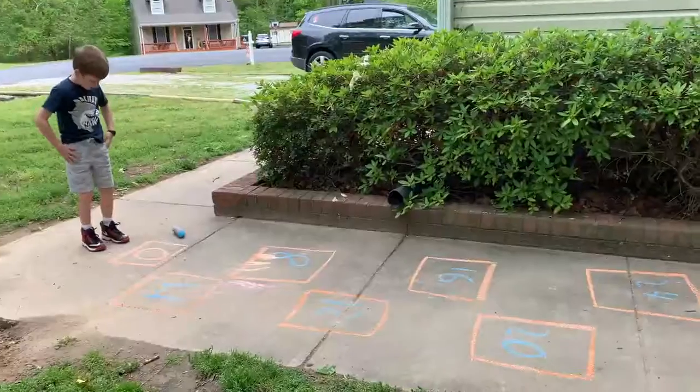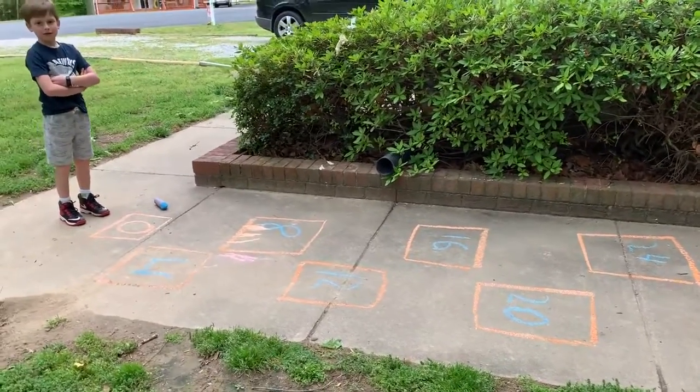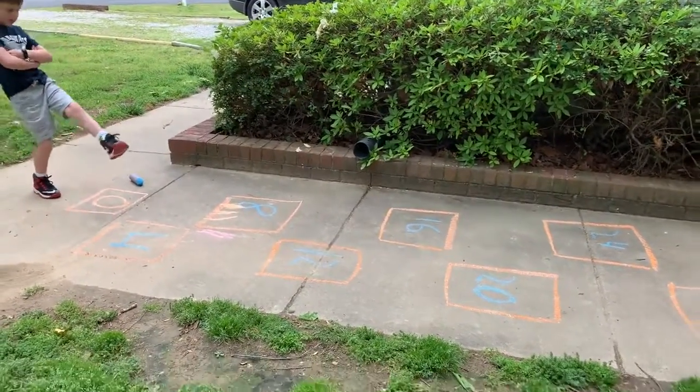My son is in second grade and we are going to work on skip counting by fours with him today. I've drawn 10 boxes on my front walk and he's going to fill in the multiples of four for me. Finn wrote out all the multiples of four and now he's going to hop them out.